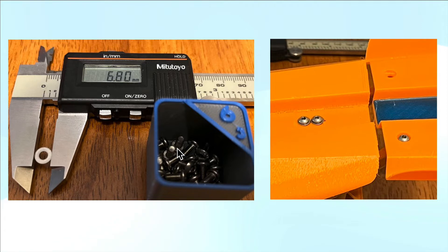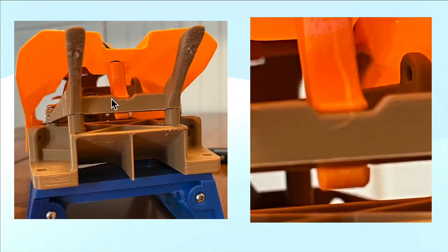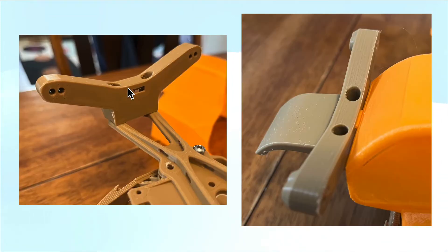I mounted these with M3 six millimeter length screws. It's intended to use flathead countersunk screws, which I didn't have, so I had to use washers — but you've got to use small washers or they'll overlap. Just straight M3 six millimeter bolts on both sides. On the front, this is the shock mount, and there's a little tab in there, and you'll see the front will hook right in there.